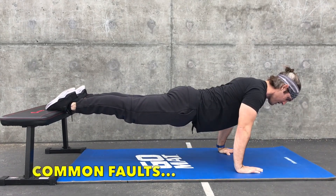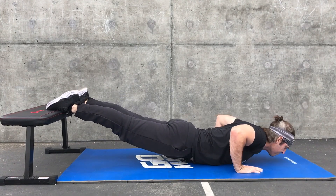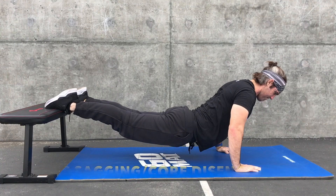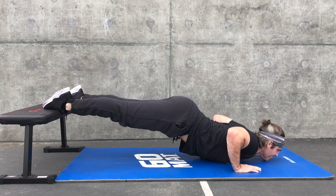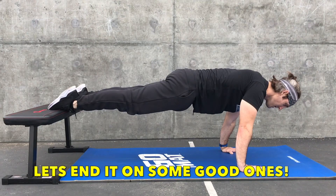Here are some common faults. Hips sagging way too low disengages the core and you're missing out on all of that core stability you can get out of this movement. On the flip end, hips too high does the same thing — disengages the core and again you're missing out on that core work.